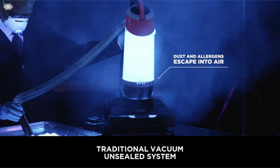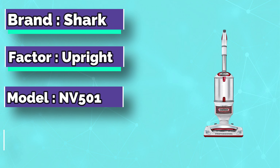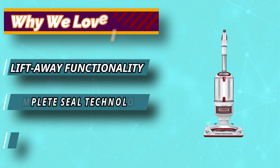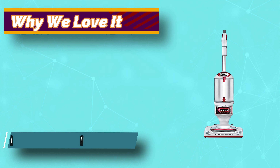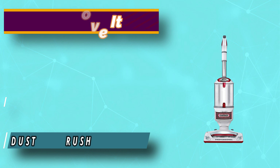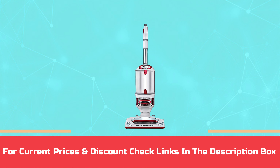The Shark Rotator Upright Vacuum with Cyclonic Technology allows removal of dirt from the air. The vacuum then consumes dirt and disposes of it into the trash bin. As a result, you won't have to worry about filled-up filters. For current prices and discounts, check the links in the description box.